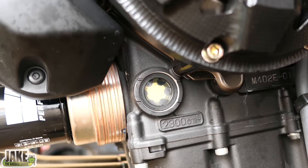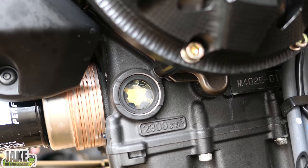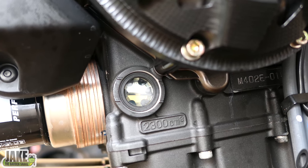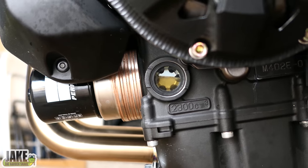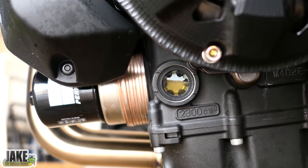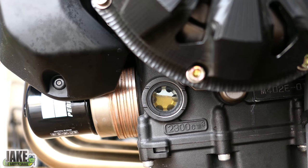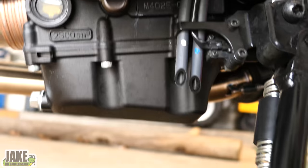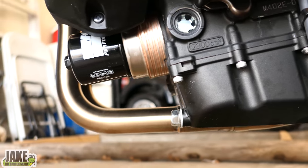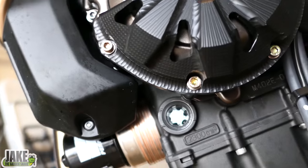This is again why it's so important to check it off the kickstand. When I had it on the kickstand earlier, the sight glass looked completely full. Now that I've run it for a second and let the oil resettle, it actually looks perfect — but wait, we're on the kickstand now, and we're actually low. Some people would say, why not just add that extra amount beforehand? Well, we don't want to overfill it.